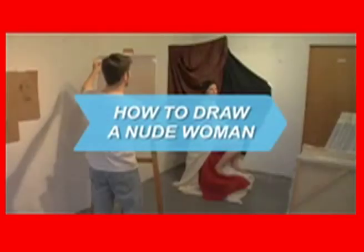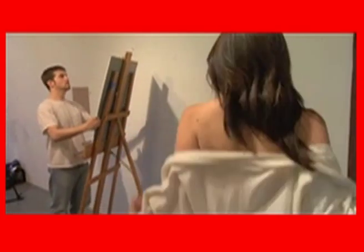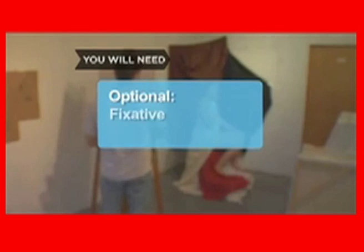How to Draw a Nude Woman. If you've got someone who's agreed to pose in her birthday suit, you're halfway there. You will need art supplies and an eye for detail. Optional: fixative or protective varnish to spray on your masterpiece.